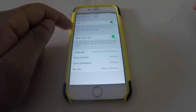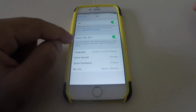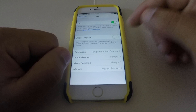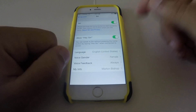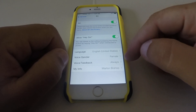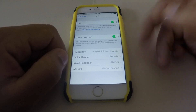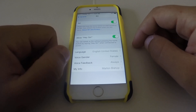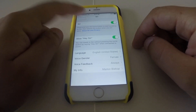You need to have Siri on, and then enable 'Allow Hey Siri' — make sure it's green. Then you can change your language, voice gender, voice feedback, and your info. Pretty straightforward, and very convenient when you have your phone charging.